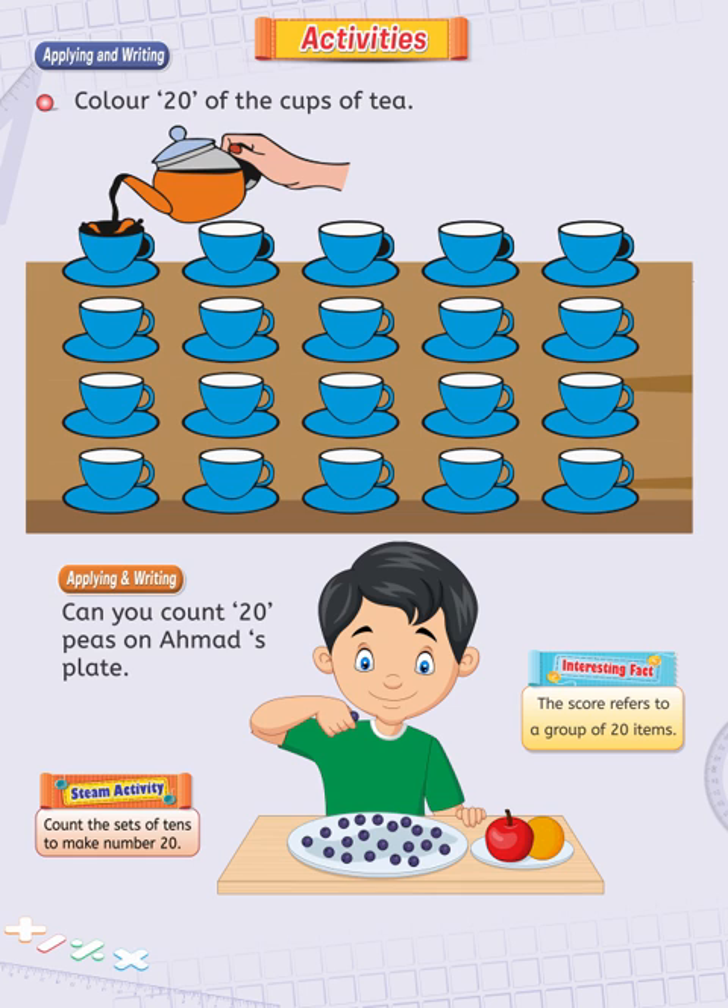Interesting fact: a score refers to a group of 20 items. Have a nice day.